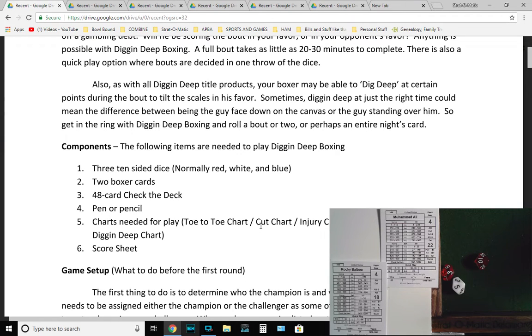Whatever 3d10 combo works for you. You'll need two boxer cards, a 48-card Check the Deck deck — I'll show you that when we get to those instructions. You'll also need a pen or pencil, the charts needed for play, and the score sheet.